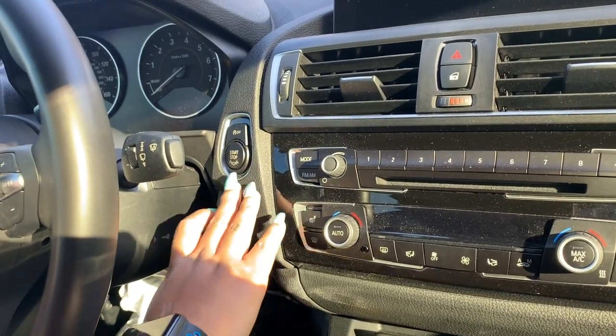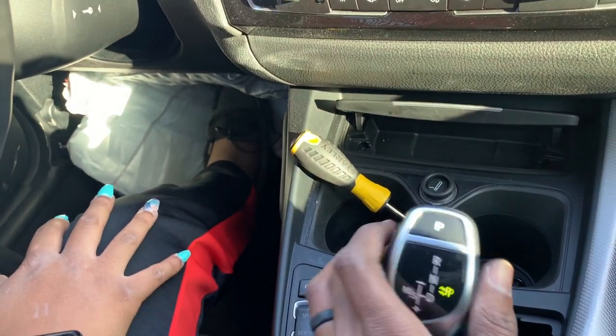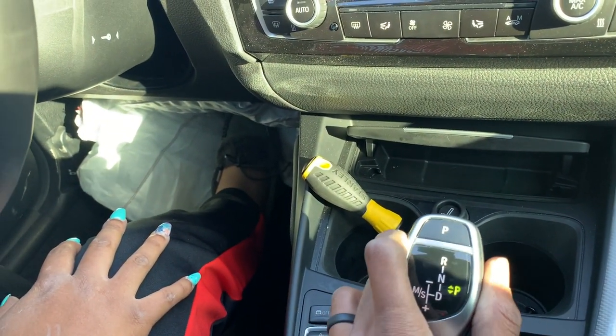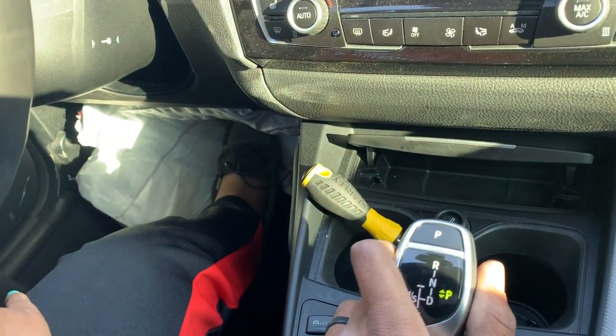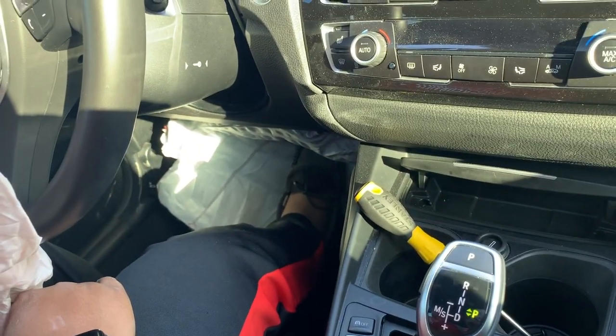They said it's a running drive, so we're gonna try to start it. It doesn't want to start — it's not going into neutral. So we're gonna keep on and find the problem to see if we can get this car to start.